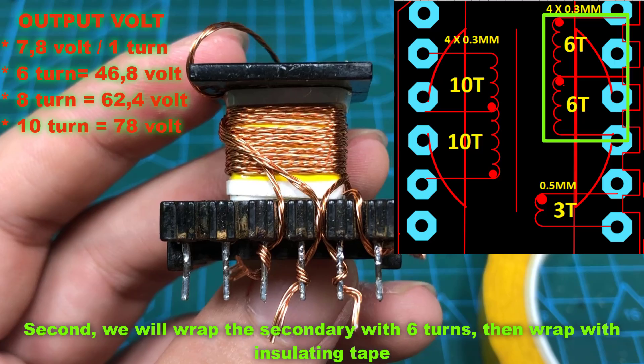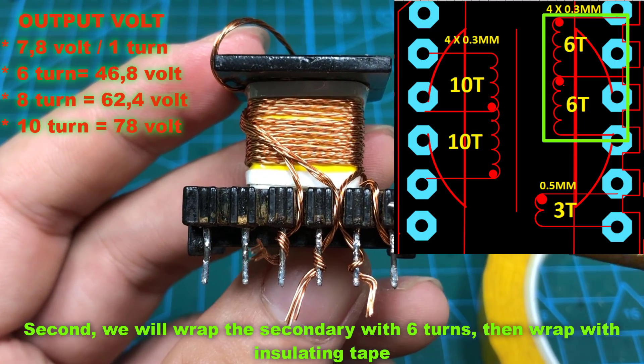Second, we will wrap the secondary with 6 turns, then wrap with insulating tape.